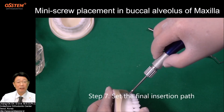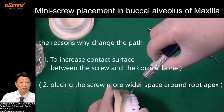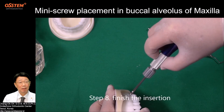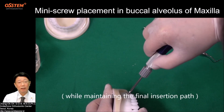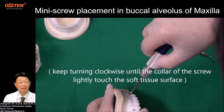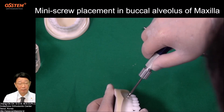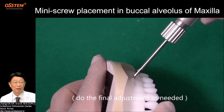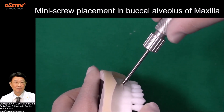Step 7: Set the final insertion path — change the occlusal-gingival path apically 20 to 30 degrees. The reason for changing the path is to increase contact surface between the screw and the cortical bone, and to place the screw in a wider space around the root apex. Step 8: Finish the insertion while maintaining the final insertion path, turning clockwise until the collar of the screw lightly touches the soft tissue surface. Step 9: Do the final adjustment as needed.